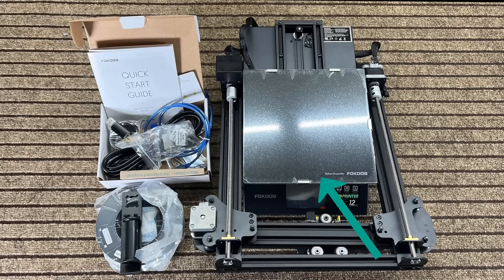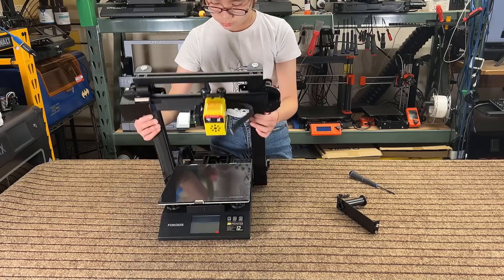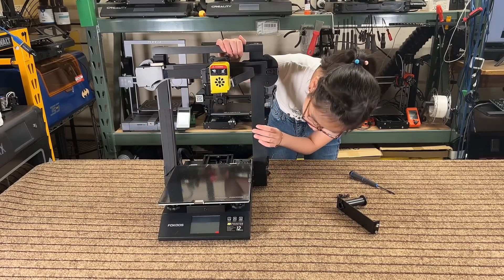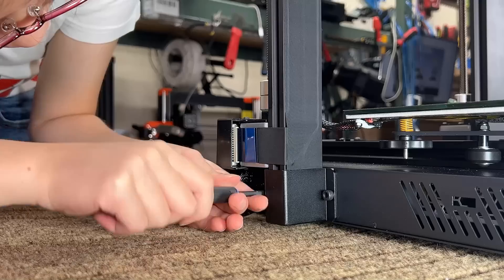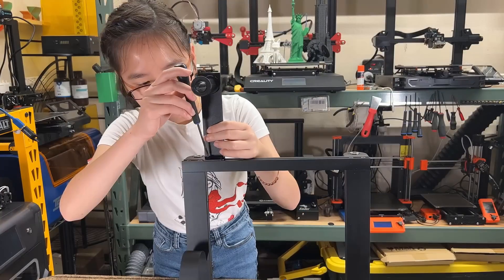In the box we have the base, the gantry, the filament holder, some sample filament, and a box with some tools. The gantry is already attached to the base, so all we have to do is unfold the gantry by lifting it up and then secure it in place using two screws on either side.